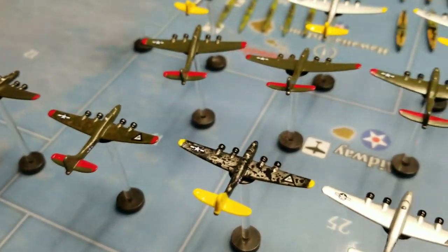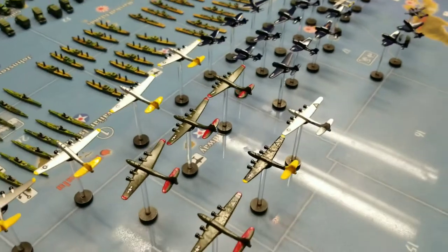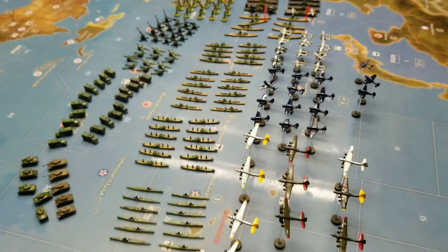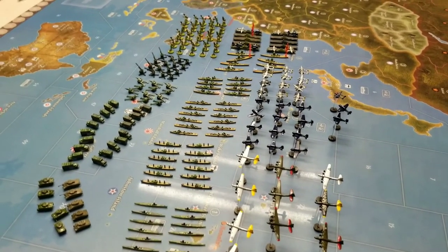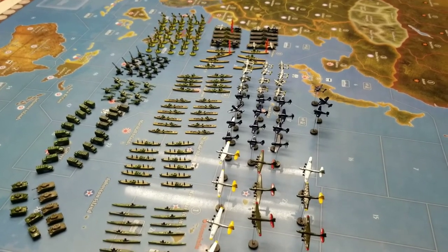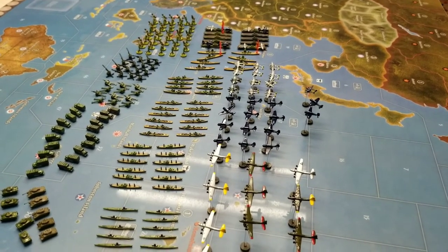Those are my US painted pieces — it's more than 200 painted pieces for US. I have more than I need of some things; I don't need that many mechanized infantry, and I have plenty of planes. But it's a lot of work to paint 200 pieces.